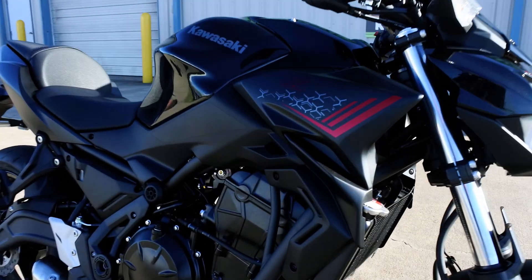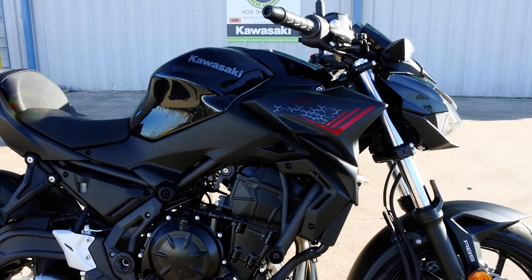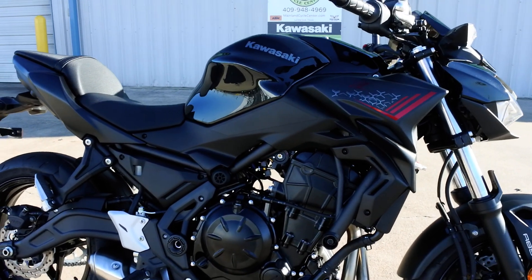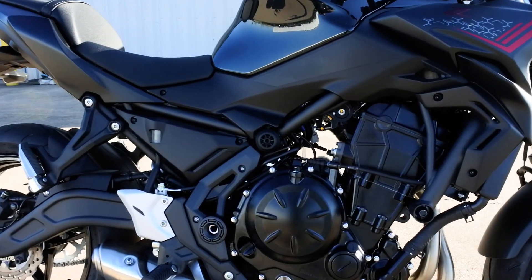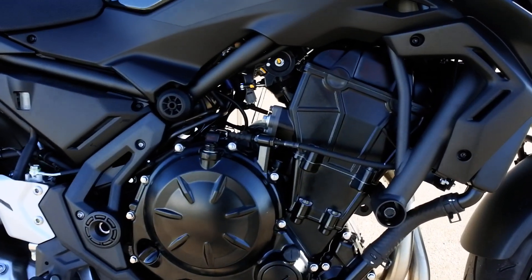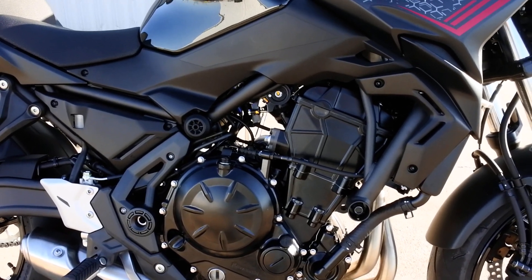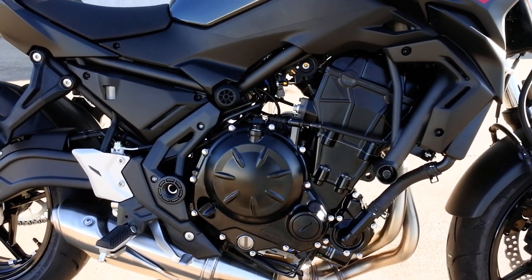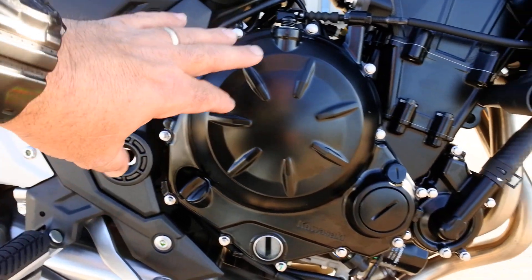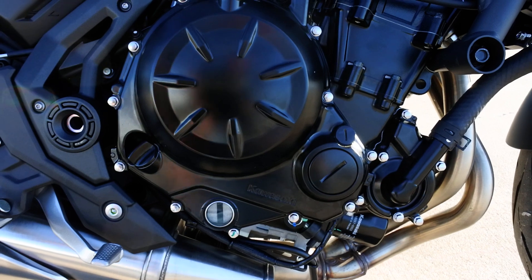This has a high tensile steel trellis frame, which really reduced the weight from previous generations — a nice thing they did a few years ago. It has a 649cc parallel twin, liquid cooled, fuel injected, dual overhead cam engine with a six-speed transmission. It's a cassette-type transmission, so it's serviceable without removing the engine from the frame.